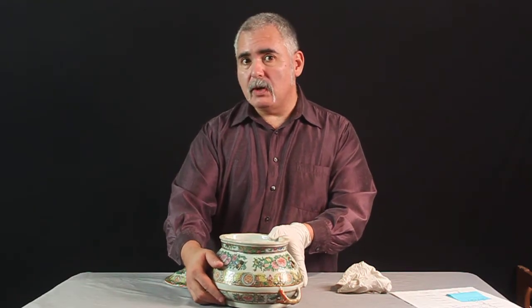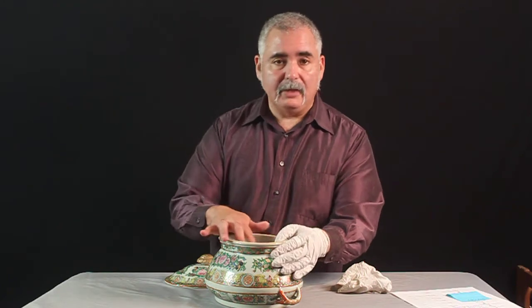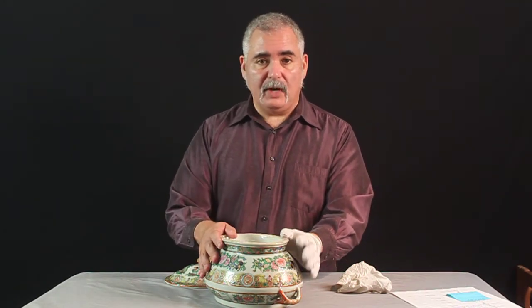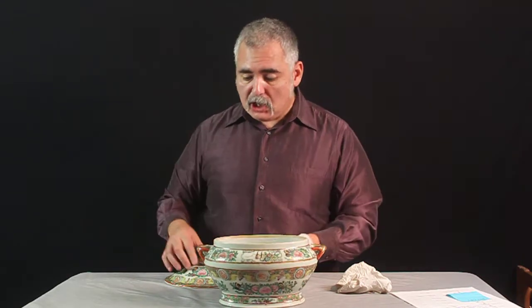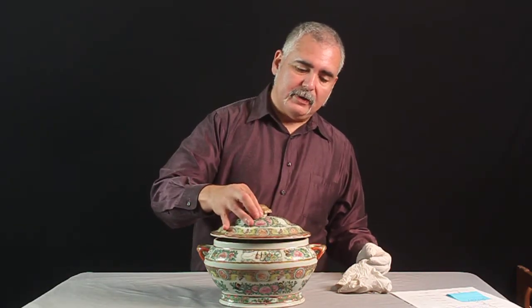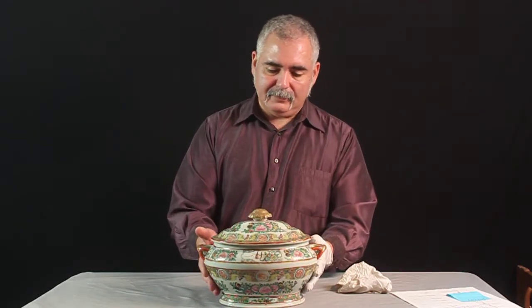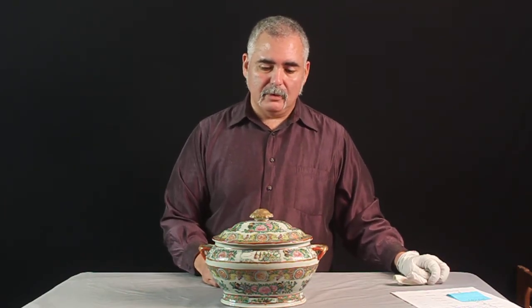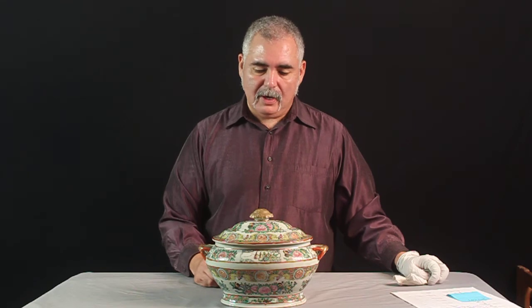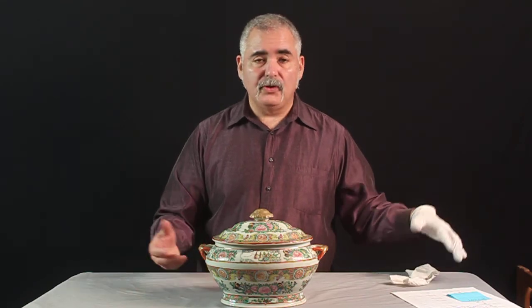Probably fired twice. It's not signed, so we know that that's before 1886. It's large, and it serves as a nice, elegant focal point on a table, a buffet, or to your collection.